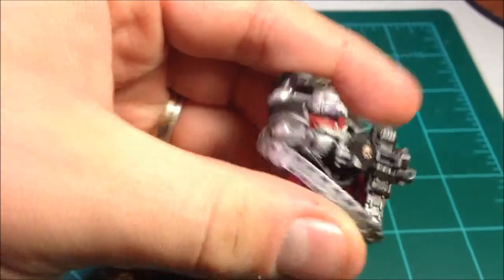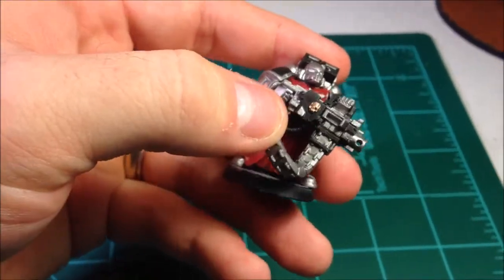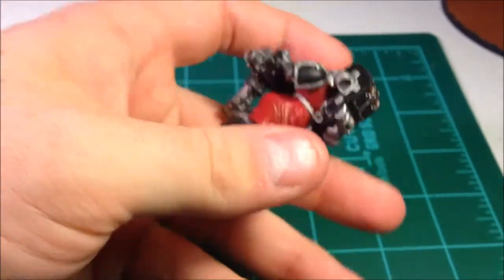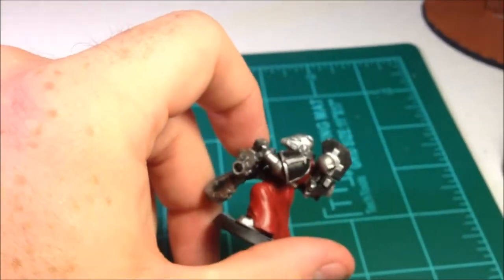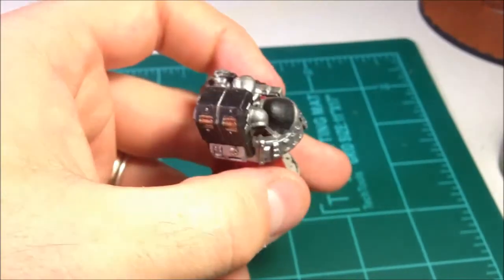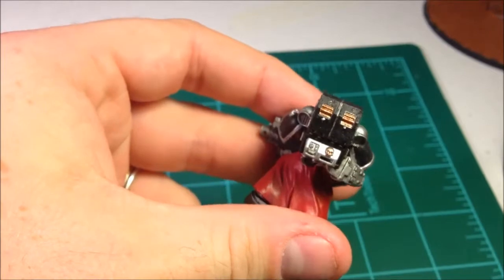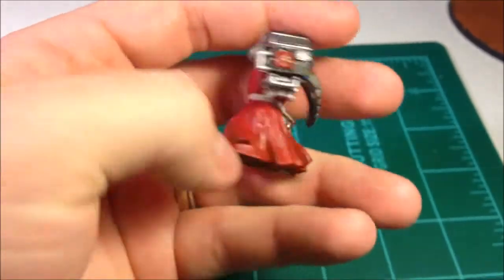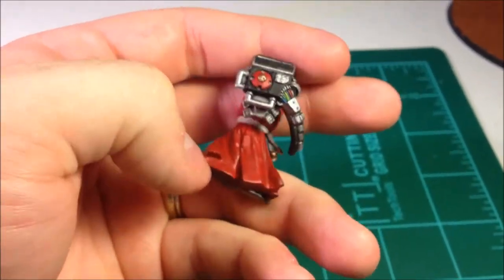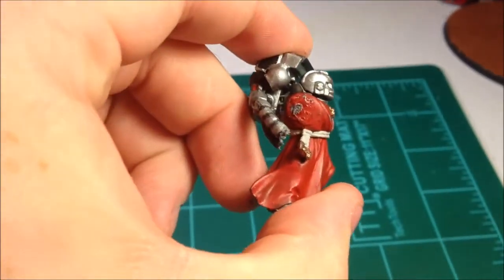Did some more work on this fella — got his chest emblem done, redid the eyes, redid the bolter, and redid the backpack. I like it a lot more. I'm actually going to go back and put brass on that, but I just haven't gotten to it — brass shells behind it and all that.